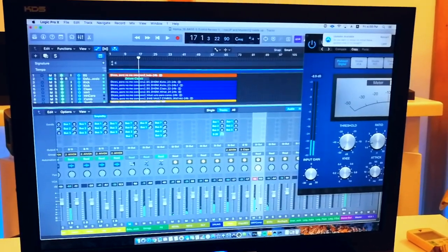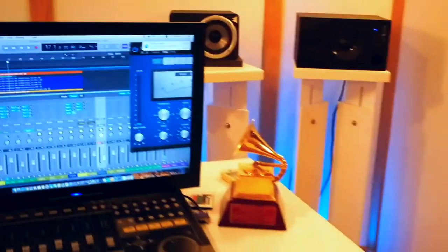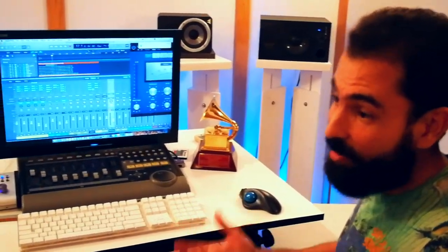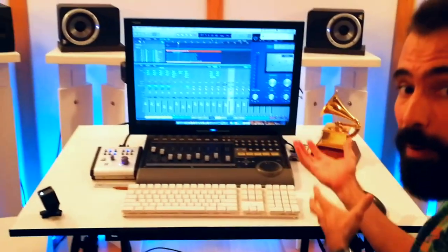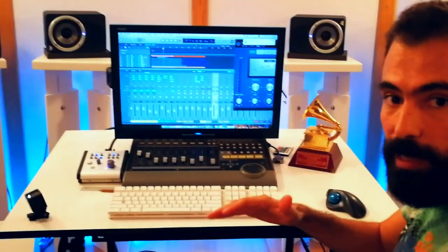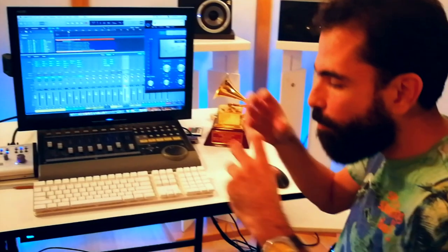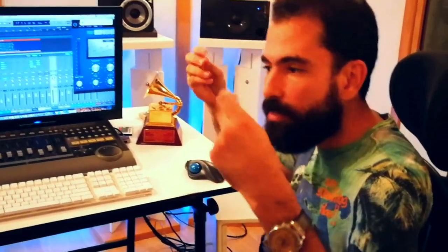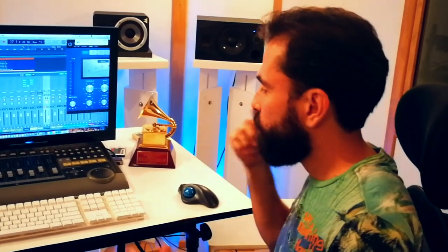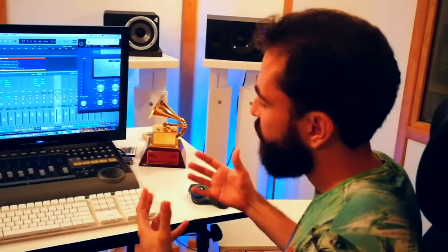When you're doing this you might actually choose to just send some elements to parallel compression — you might not send hi-hats. In this case I did it with all of it, but if you only want that extra kick, then that's all you're sending to parallel compression. That way you're not compressing your whole kit and you're still keeping the high end and transients of the hi-hats, cymbals, or whatever is there.